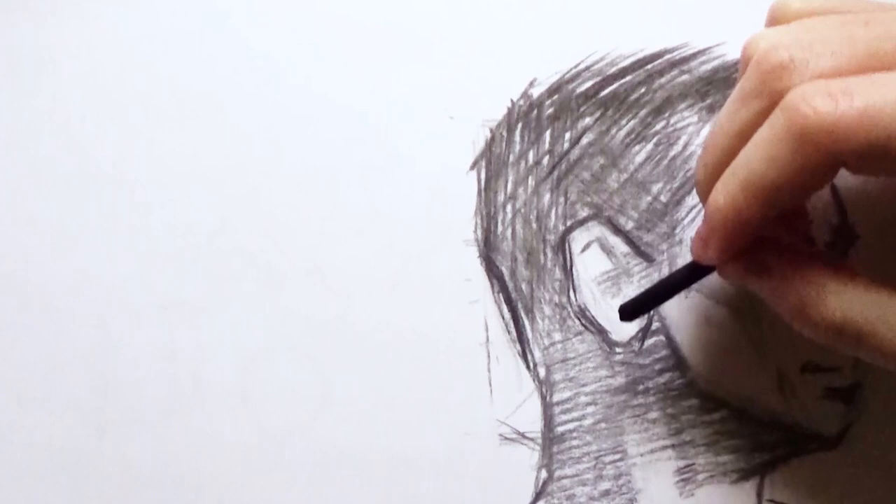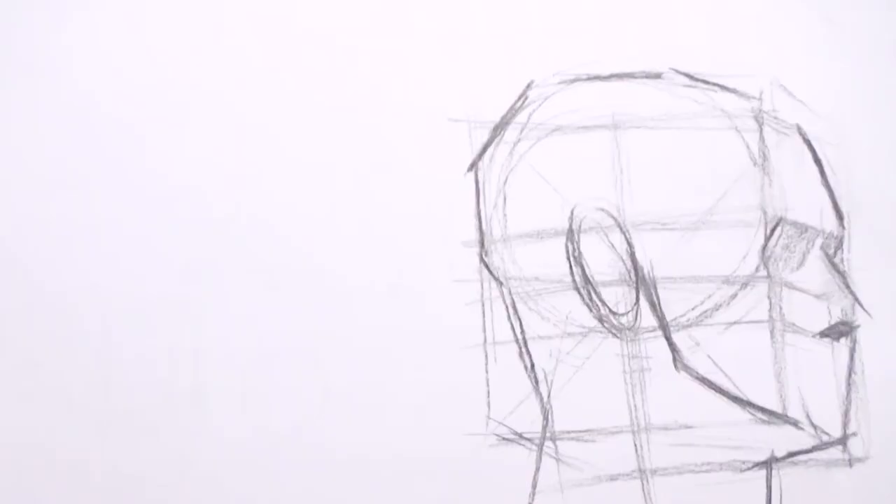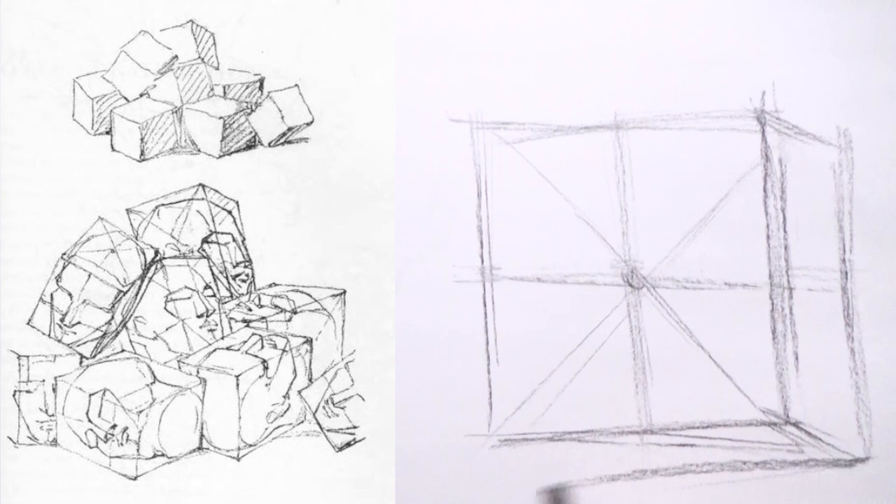If you look at this drawing I did of this model, you can see I broke it down the same way. With these boxes you can put heads in any angle you want. For our last assignment, I'm going to put up this photo of a model — pause the video for a minute, take the time to look or draw and see where you'd put the box, then unpause to see what I did.